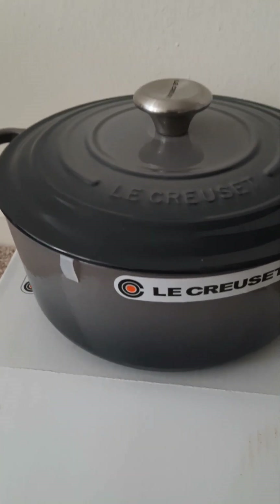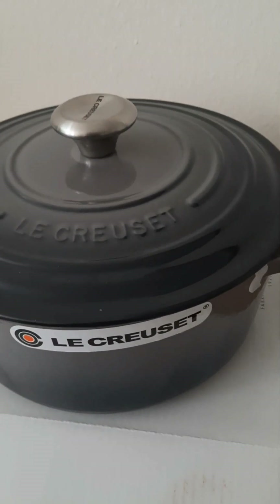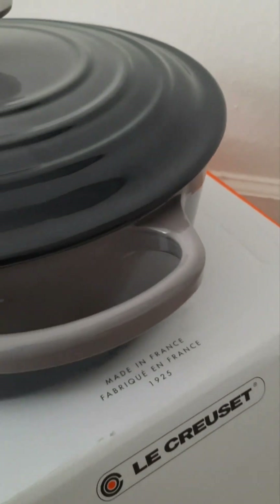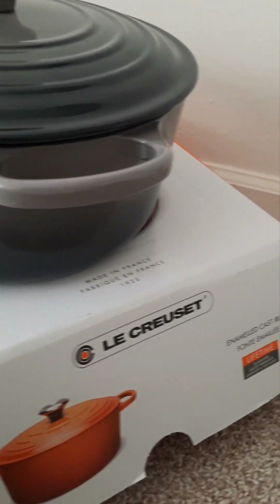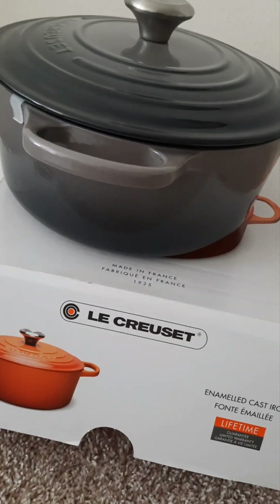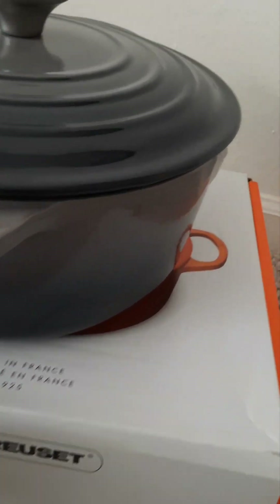That experience is why I wanted to invest in this brand. You can cook in the oven up to 500 degrees with this cast iron. Depending on the lighting, you may pick up hues of purple — that might be what they consider the purplish tint. The lighting in here is pretty good.